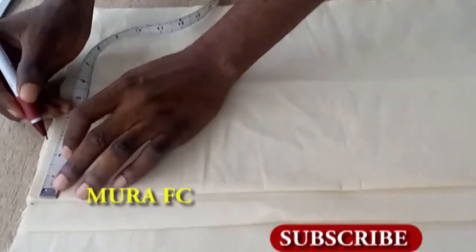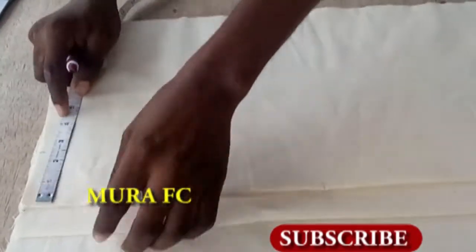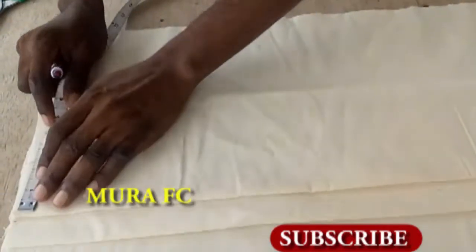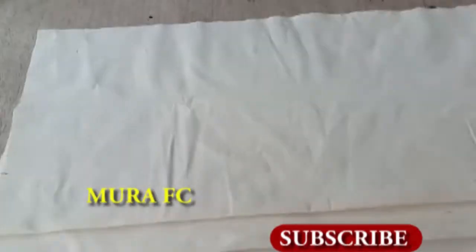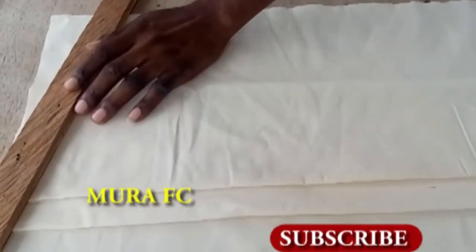I mark my two and a half inches. You can see how I arrange it — when I mark my two inches over here, then I cut my sloping.